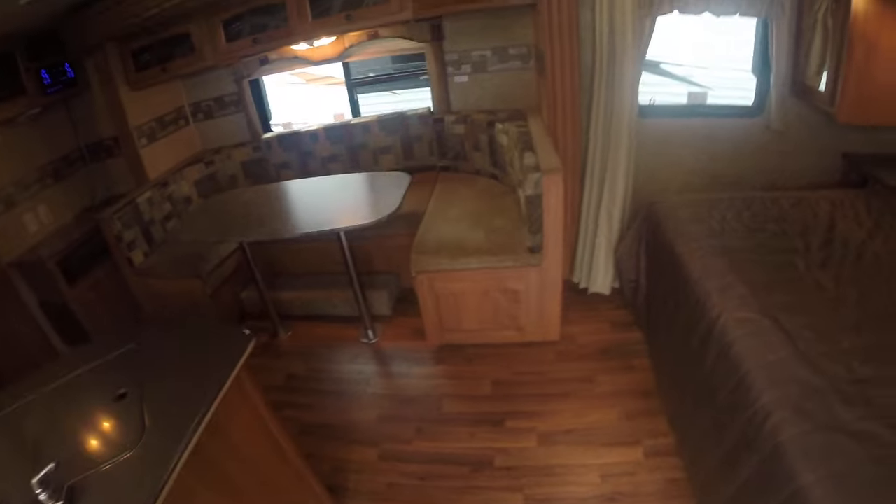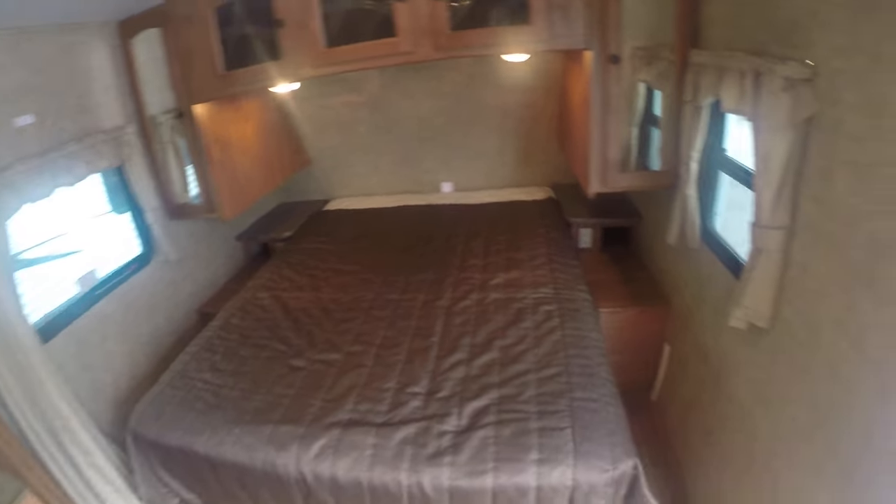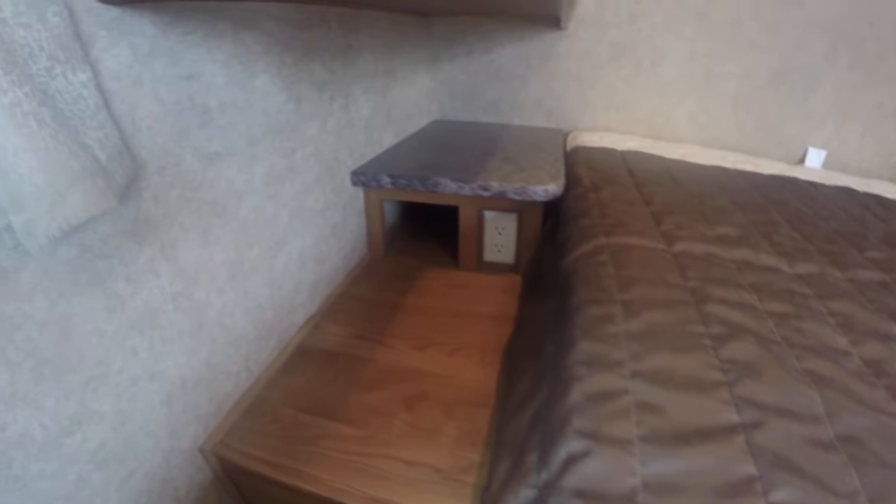We'll walk right on in. Bed up front — obviously you've got power on both sides of the bed for his-and-her cell phones, sleep machines, whatever you've got going. Big storage up top and storage as well on the sides.